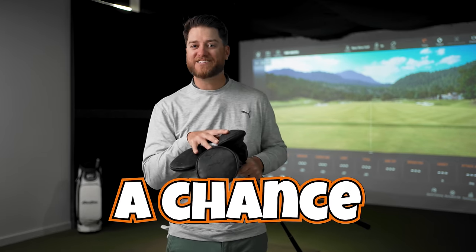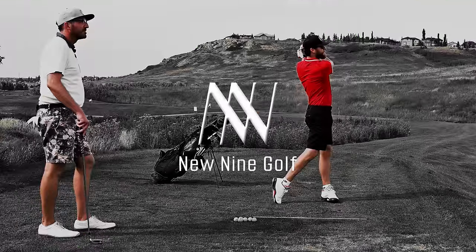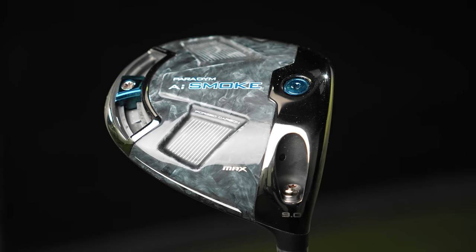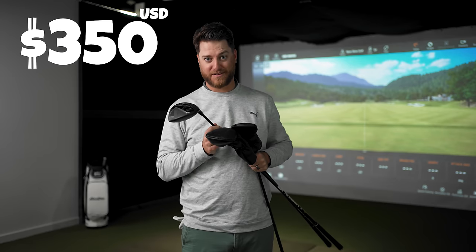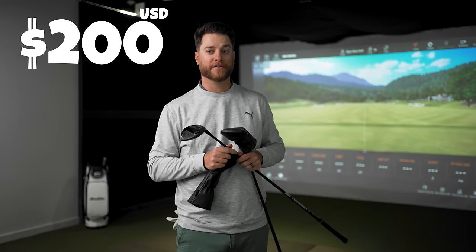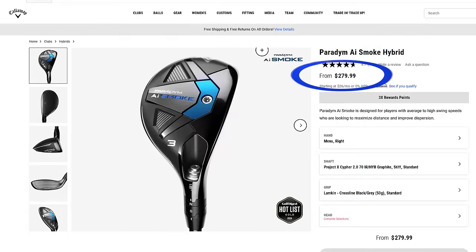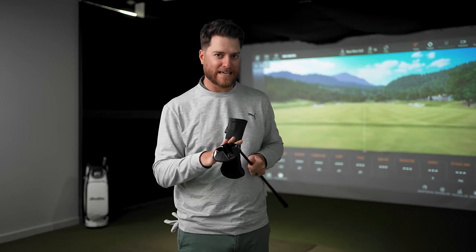These are the most affordable golf clubs I've had a chance to test, but are they any good? Let's find out. I'm going to test these woods up against the Callaway Paradigm AI Smoke. The Callaway driver comes in at $599, this driver $350. The Callaway three wood is $350, this one $200. The Callaway hybrid is $279, this one $170. I'm going to put these head to head to find out if these guys can keep up with the big names.